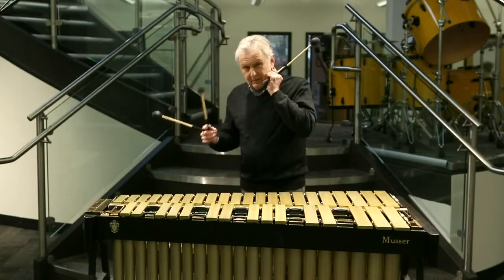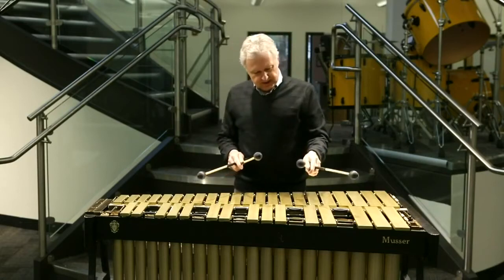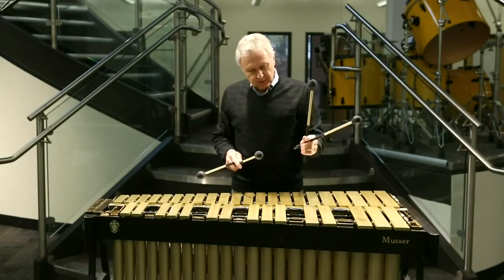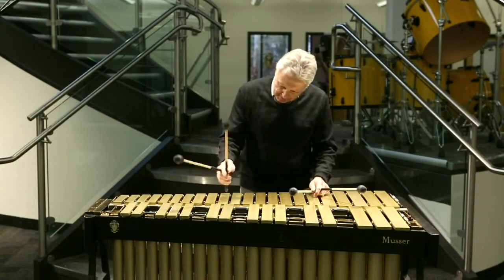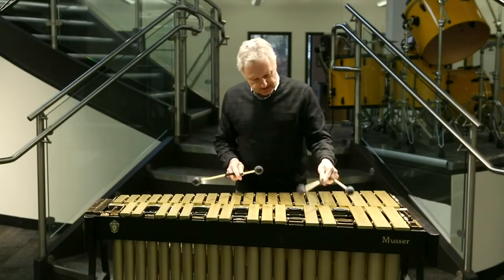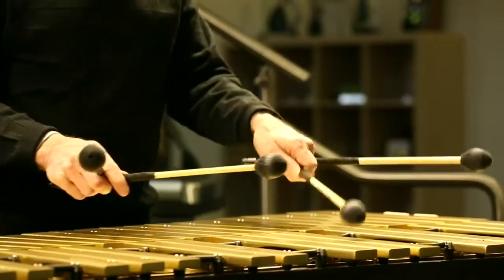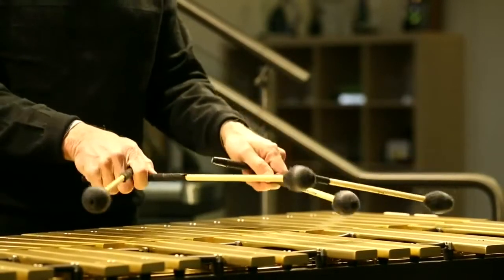I'd like to talk about the grip I'm using — this is the fulcrum grip. It's like the Burton grip, except we have a fulcrum grip like a snare drum. So instead of rotation, it's more of an up and down motion. This is the open spread fulcrum.